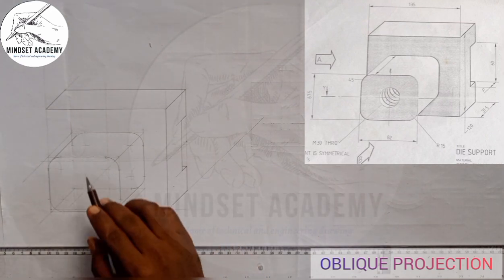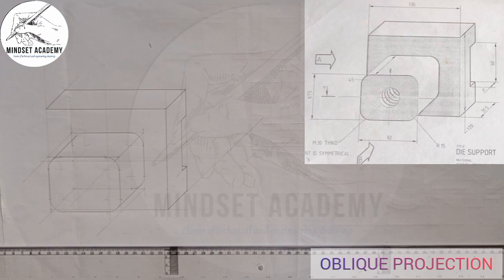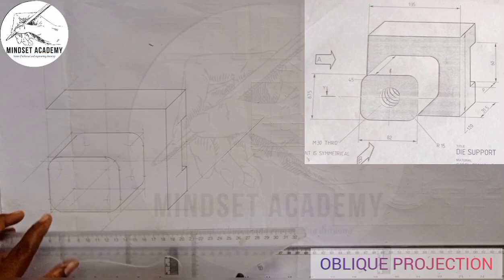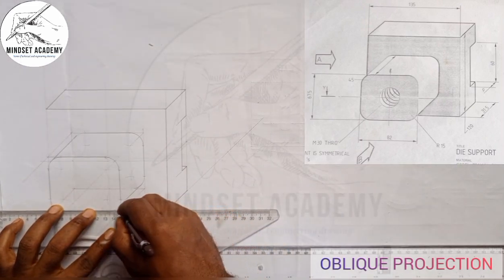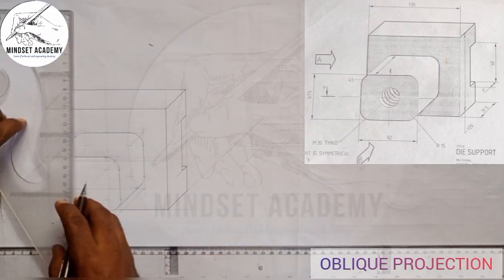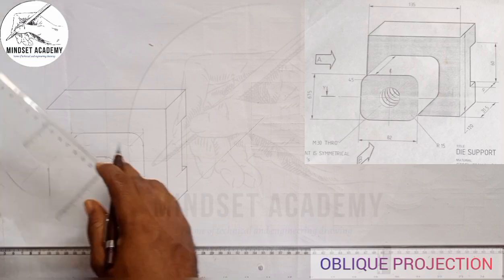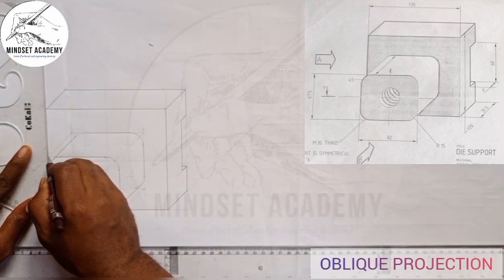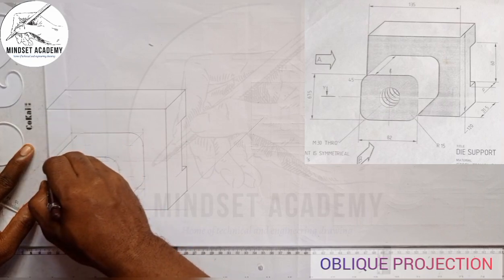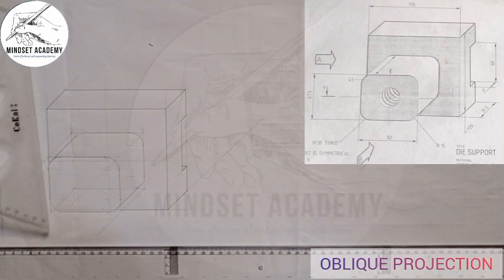We don't need all the construction lines inside, so I'm going to remove them. I'm taking this up here, then taking this up here as well.